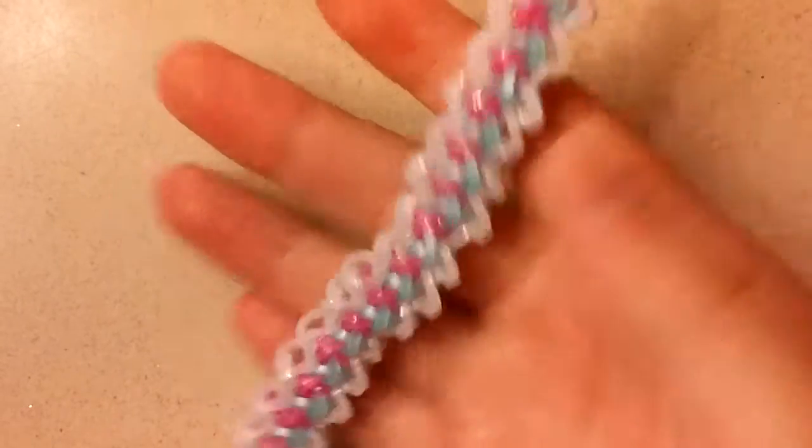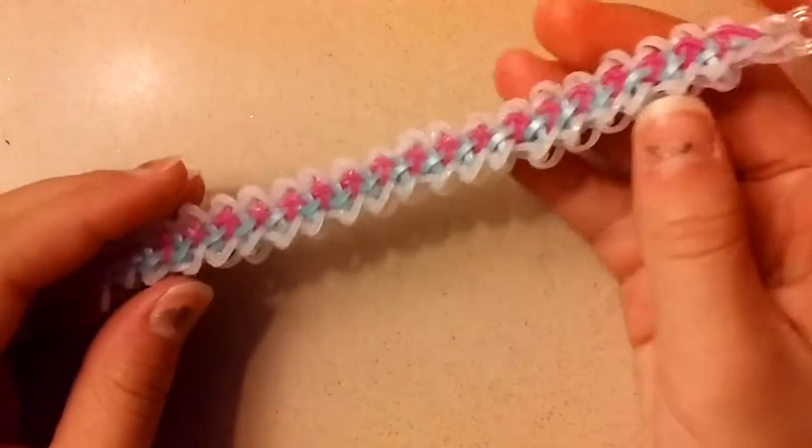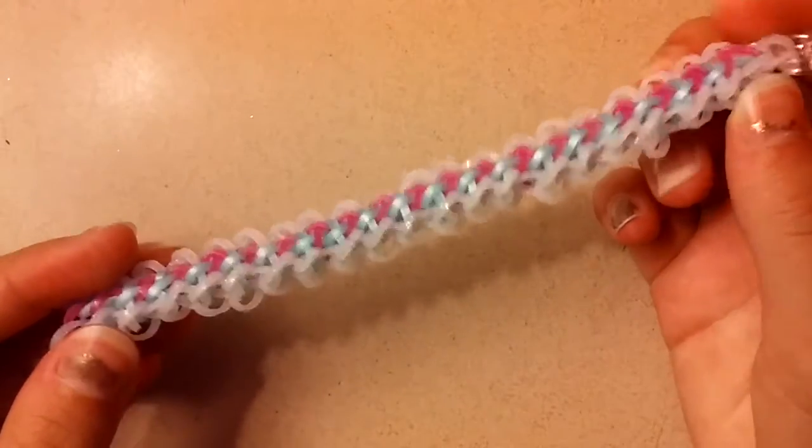Hi guys, welcome to another video. In today's video, I'll be showing you how to make the Thea Bracelet, and this was designed by alphys.crafts on Instagram.